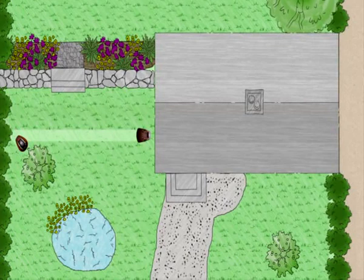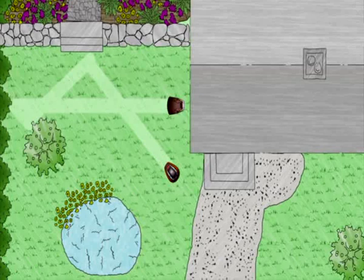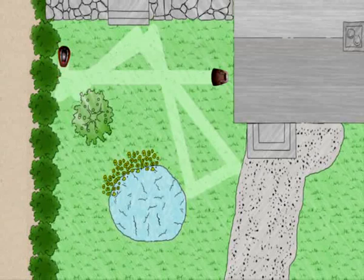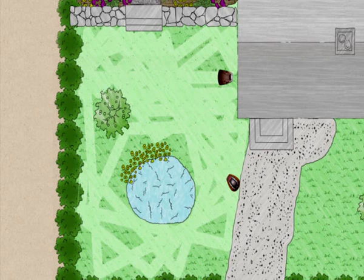Working principle. The Flymo Robotic Lawn Mower 1200R operates completely on its own and mows the lawn independently. When required, it automatically returns to the charging station. A boundary wire defines the lawn area to be mowed, and a sensor in the robotic lawn mower ensures that it remains within this area. It works by mowing the grass in a random pattern. Daily mowing and mulching guarantee a perfect lawn.